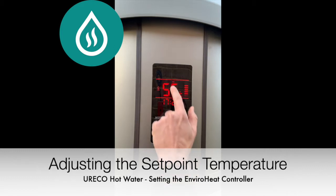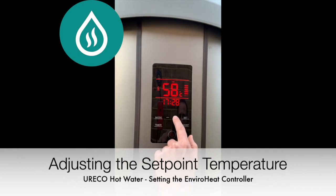Press plus or minus and the temperature will change from actual to set point. Adjust the set point accordingly and press set to save.